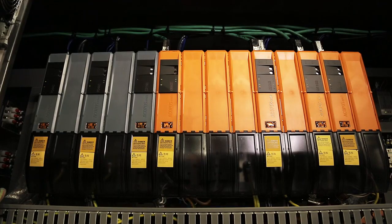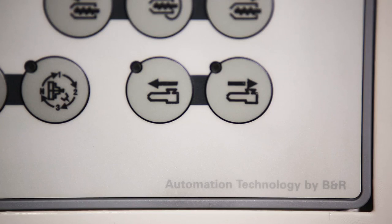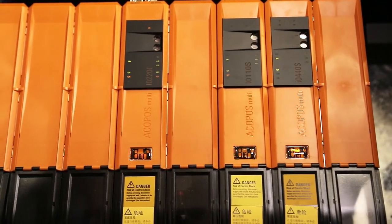In the control system, we work with B&R company and we use the B&R controller, driver, and servo motors. This ensures the stability and performance of the whole machine. Our goal is to achieve high precision, high productivity, and high efficiency.